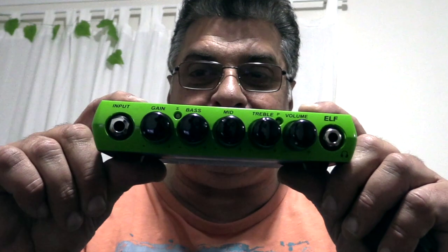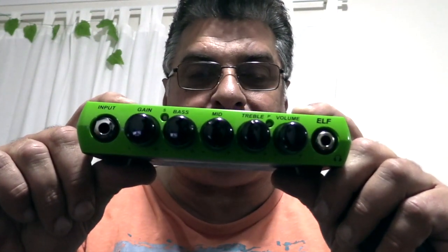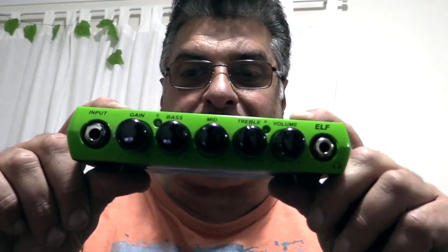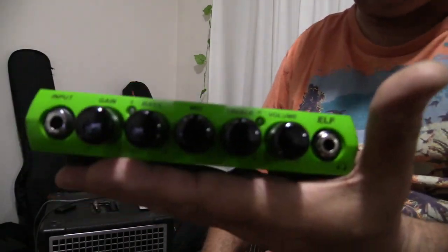Hey folks, hope you guys are doing really well. Today there's something I want to bring to you that you may have some interest in. It's small, it's green, it's very lovable, but it's not Kermit the Frog — it's the Trace Elliott Elf, and we're going to play through this amp with some different basses today and check it out and see what it's all about.